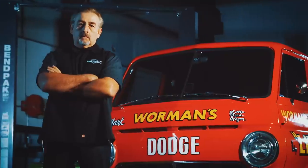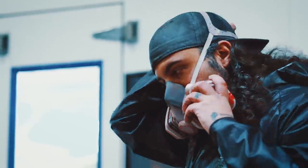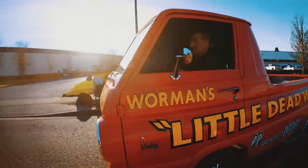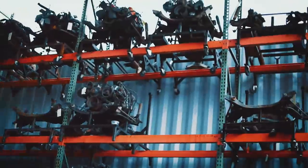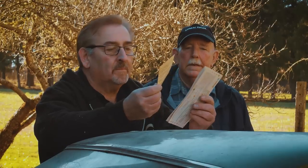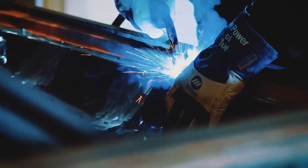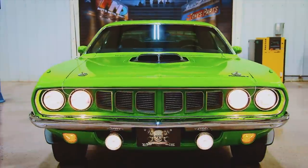Self-proclaimed Mopar master Mark Warman and his protege painter Will Scott get paid to bring Mopar muscle cars back from the dead. They work with Mark's daughter Alyssa and his cousin Dougie. They're willing to travel anywhere to retrieve a customer's car, detailing how it lived its life and how it died — then bring it back to look just like it did the day it was born.